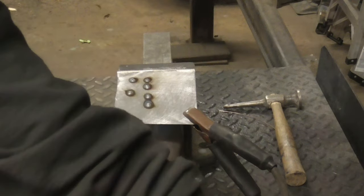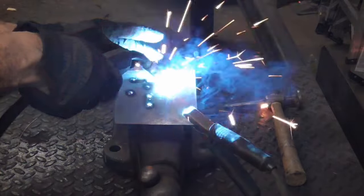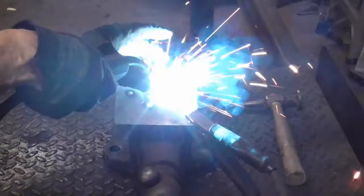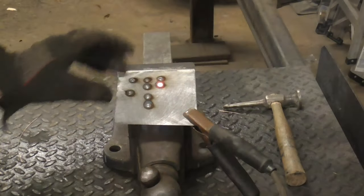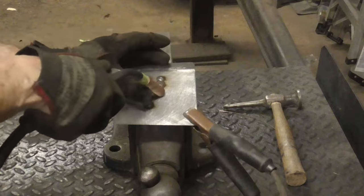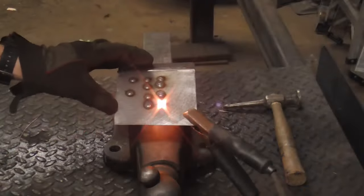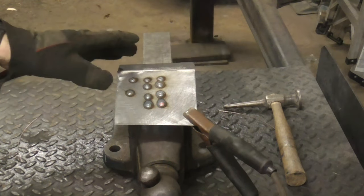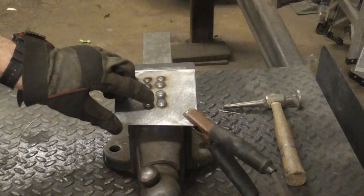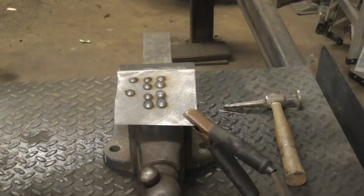We'll give it a try at the lowest setting — this is what that looks like. It sounded a little inconsistent. And this is the highest setting. You can see it wasn't really working that well at the extreme, it was working better in the middle. Obviously somewhere in between would have been the best setting.